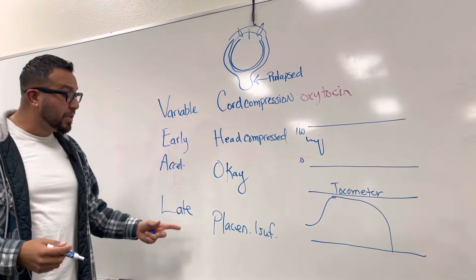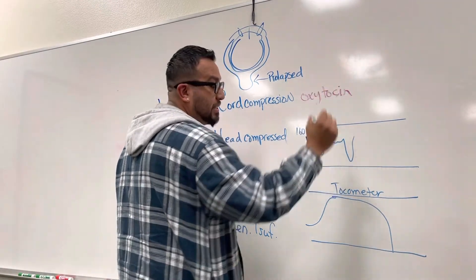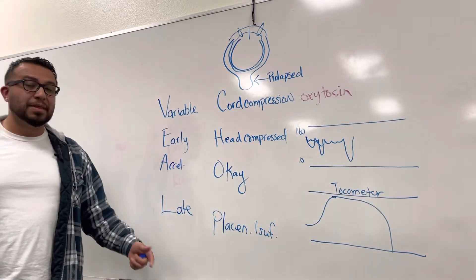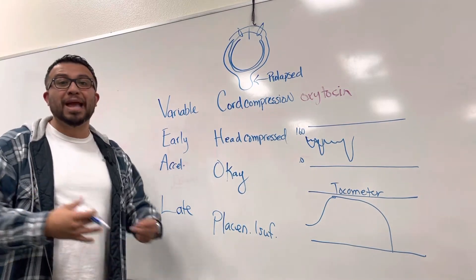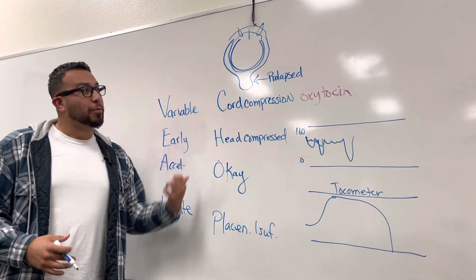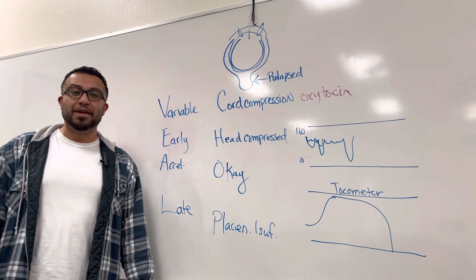Late decelerations occurring at the end of the contraction phase indicate placental insufficiency, possibly abruptio placentae. This requires a C-section — we need to get that baby out as soon as possible to decrease the likelihood of hemorrhage. Please follow me on YouTube at Learn NCLEX Now and all social media platforms. Thank you.